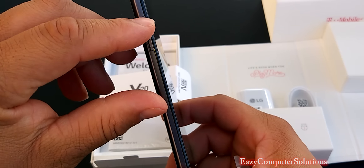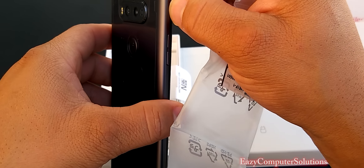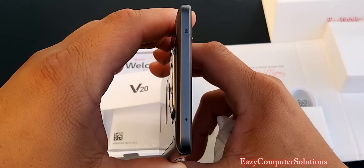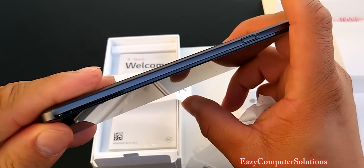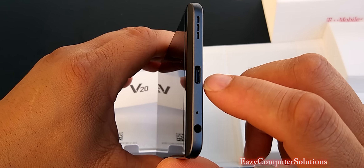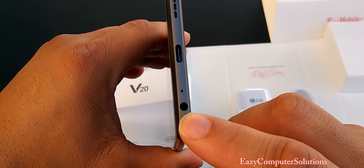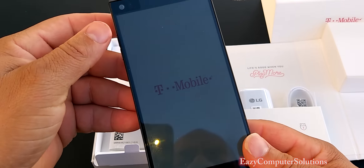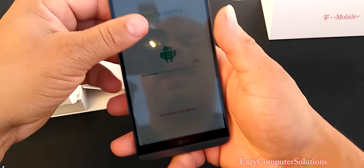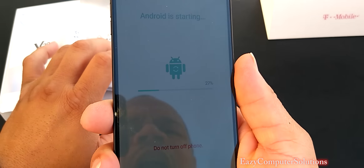On the side here you got your volume rocker. And we got some plastic here — take it off. At the top here, you got your IR blaster with your mic. On the bottom here, you do have your speaker, USB Type-C, a 3.5-millimeter headphone jack, along with another port for your mic. I'm really stoked about the cameras on this device. Stay tuned.